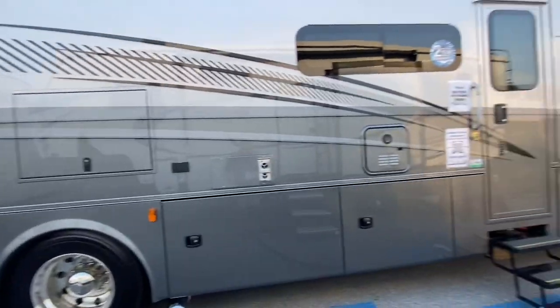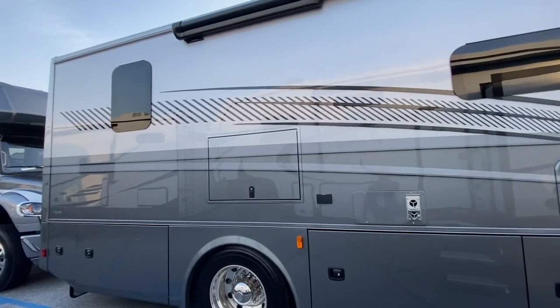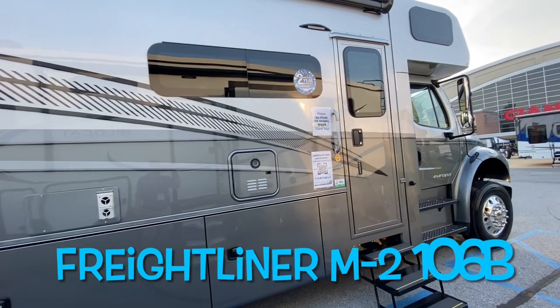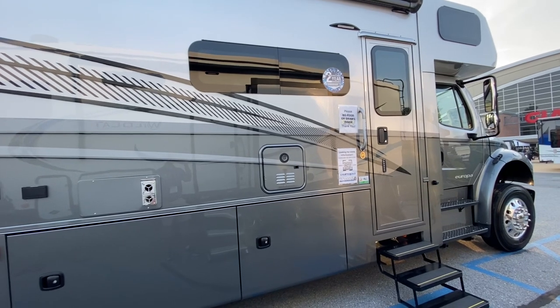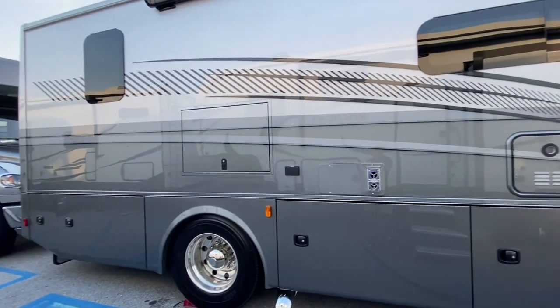I'm packed in here at the display at the Hershey RV show, so I'm going to have to do a walk around in tight quarters. This is on the Freightliner M2 chassis with a 6.7 liter Cummins rated at 360 horsepower, 800 pound-feet of torque. They pair that up to the Allison 3200 truck transmission, and this guy can tow 12,000 pounds.